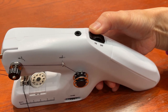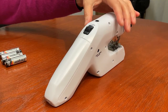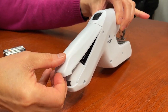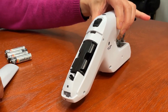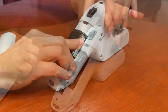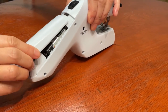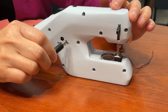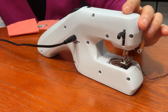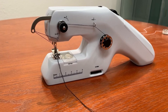Caution: always make sure the power switch is in the off position before you plug the machine in or insert batteries. If you want to use the batteries, open the battery cover by pulling up like this. Carefully pull out the battery holder. Insert the batteries according to the polarity markings on the machine. Put the battery holder back and replace the cover. Or, if you prefer to use the power cord instead of batteries, leave the battery holder empty and plug in the power cord at the back of the machine. Congratulations, you've finished setting up your machine and you're ready to start sewing.